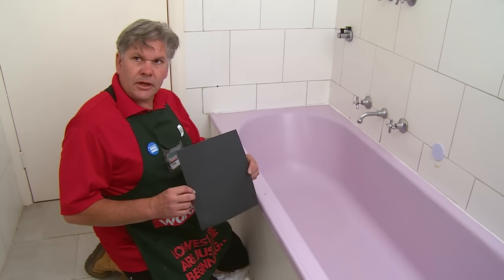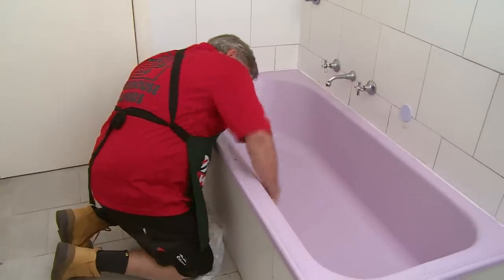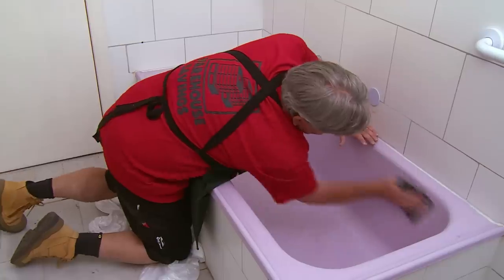Now that we have thoroughly cleaned the bath, we are going to sand it with a wet and dry sandpaper. Make sure to try and get all the rough spots off and get the shine off the enamel — that will help the paint adhere.